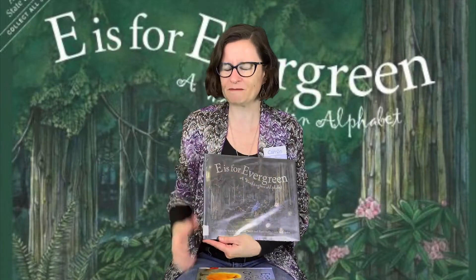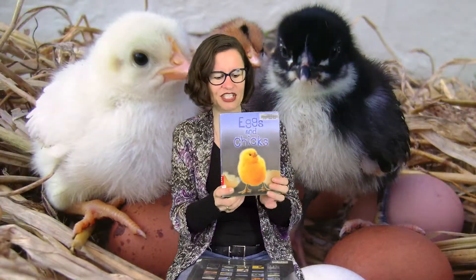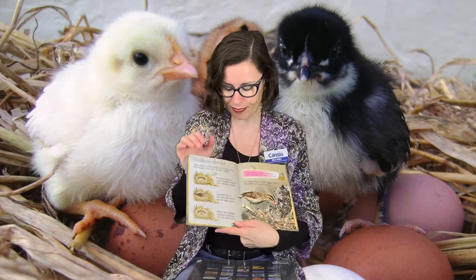Since E is our letter of the day, 'E is for Evergreen' seemed like a really good book for today. The other book I want to recommend is called 'Eggs and Chicks' — there's the E! This is a non-fiction book for little kids. It has a red E on the spine. Anytime you see a red E sticker in the children's non-fiction room, that means it's easy to read aloud and really good for small children — big text, lots of pictures.